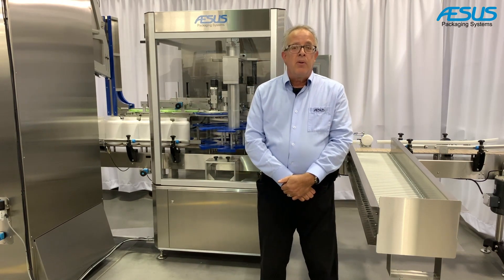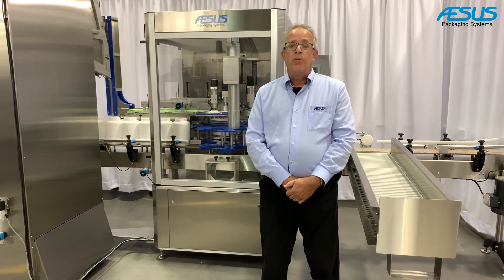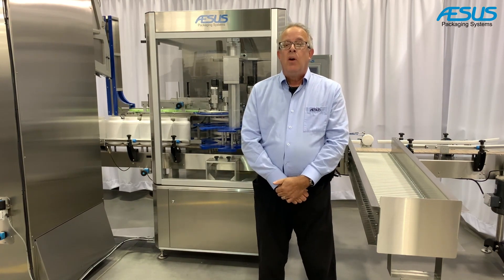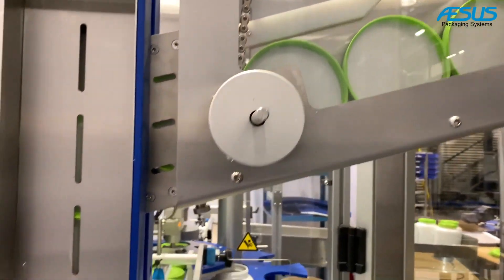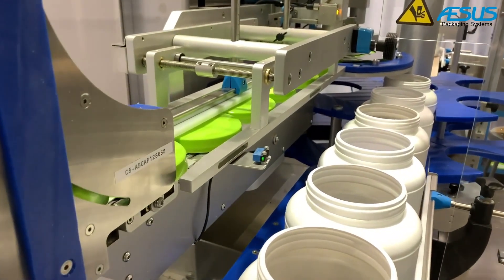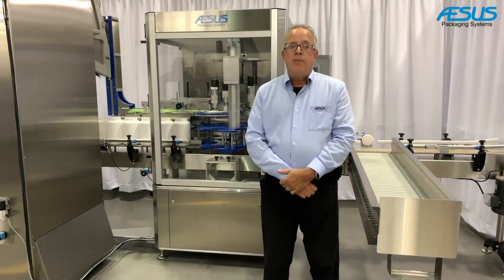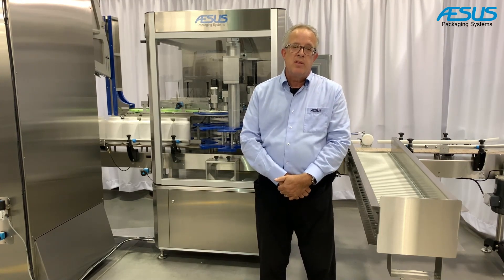The machine can run as high as about 120 bottles per minute, but we need to evaluate samples first before committing to a speed. The first elevator handles caps no larger than 3.5 inches with six cubic feet of capacity and a 12-inch wide conveyor chain. The second is similar but larger — a 19-inch conveyor chain with an eight cubic foot hopper for caps up to five inches in diameter, though sometimes we may need to go to an oversized elevator depending on speeds.